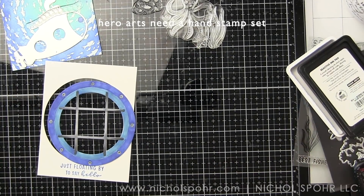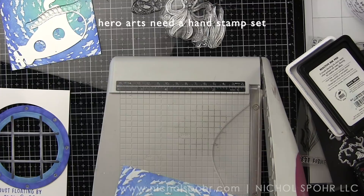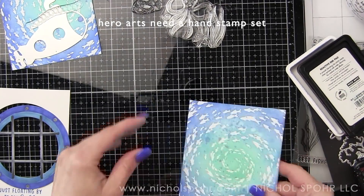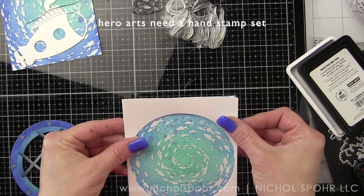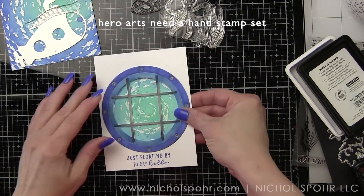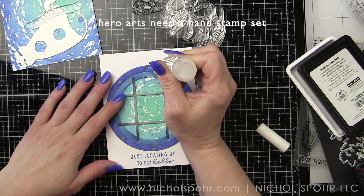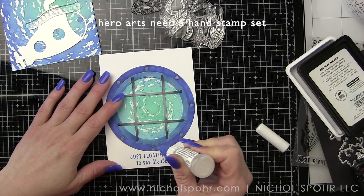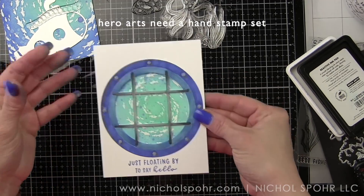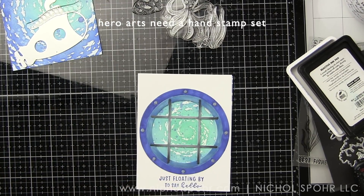That's looking good. I did trim off a little excess from my background panel — a tiny bit from a long side and a short side — to make sure none of it will stick out past the white frame. Then here are the glossy accents for the rivets. I use a Scrap Perfect fine tip nozzle applicator on mine for precision placement. I accidentally got it on my finger, scraped that off, and reapplied.